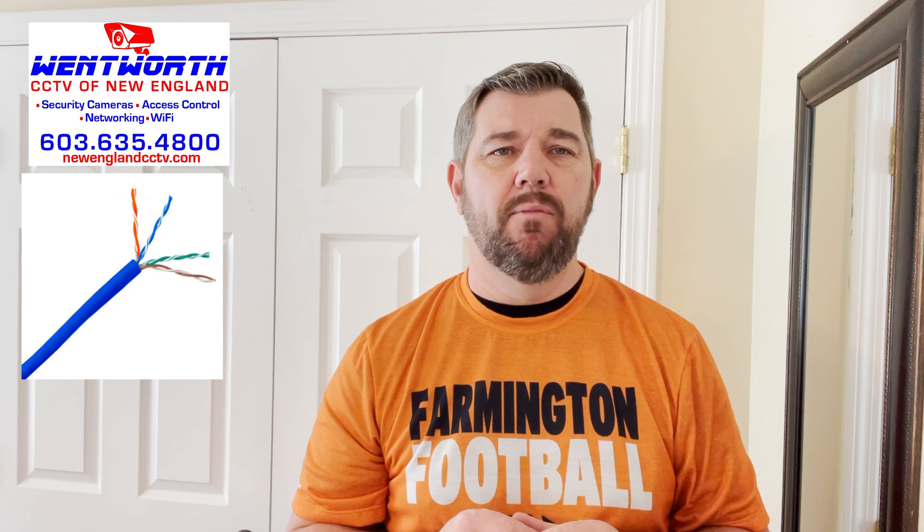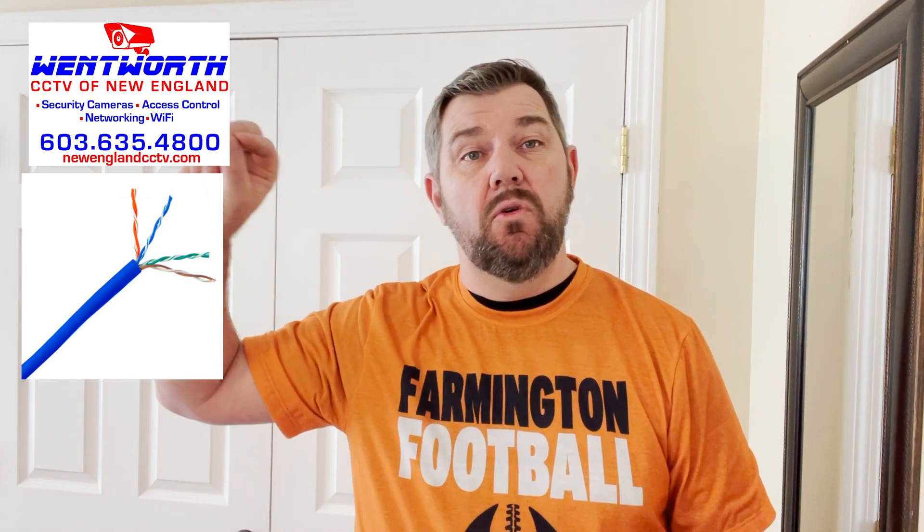Hello everybody and good day. This is Fred with Tech Talk, coming at you today with a subscriber requested video on what you can do if you have a customer, a client, or a home that currently has Cat5 or Cat6 Ethernet cable run from one location to another where you'd like to employ an analog AHD or TVI high definition CCTV camera.